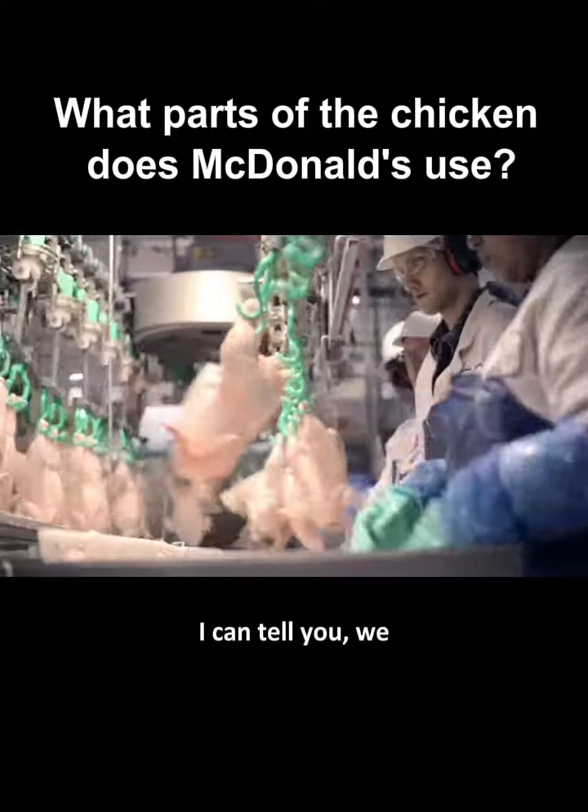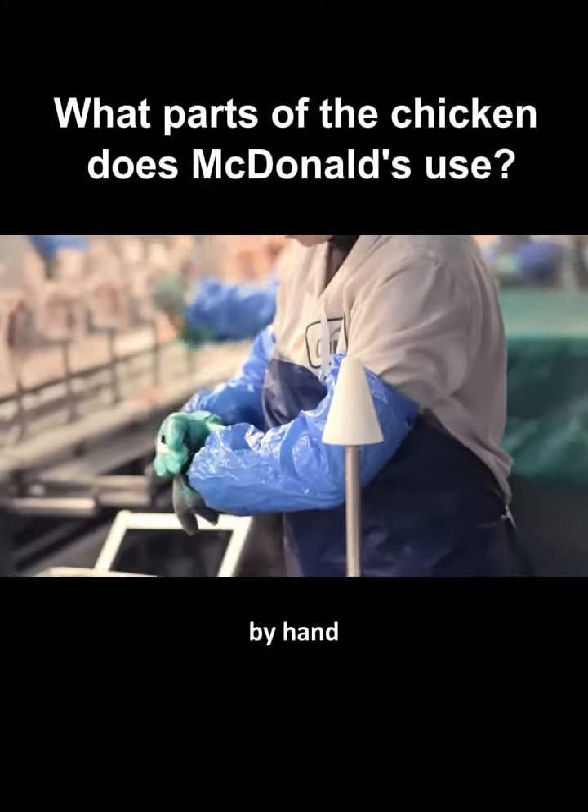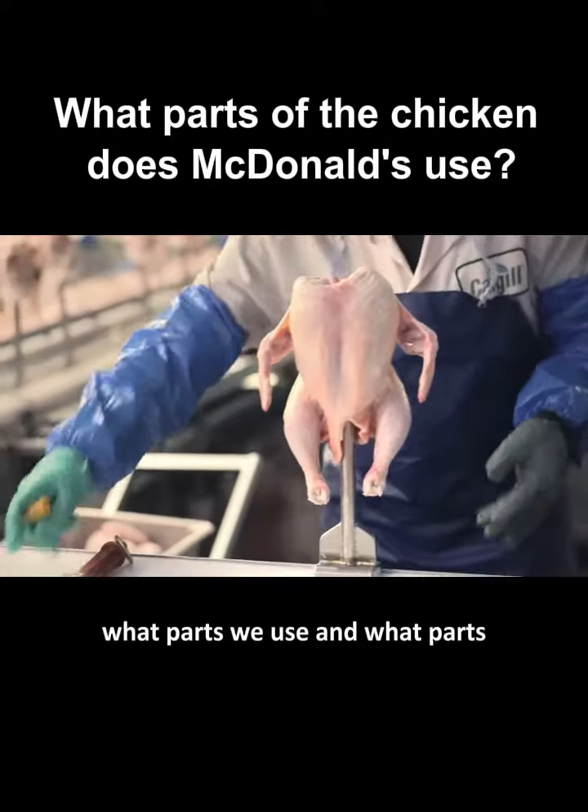Well Katie, I can tell you we do not grind up whole chickens. I'm going to debone a chicken by hand so you can see what parts we use and what parts we don't.